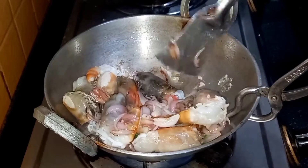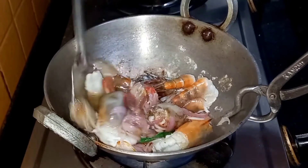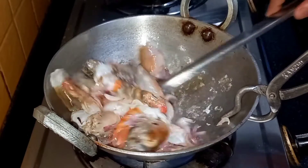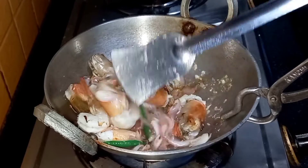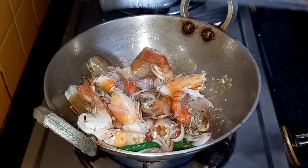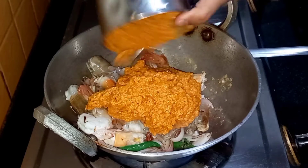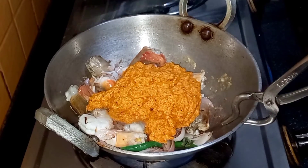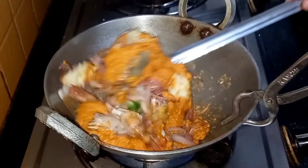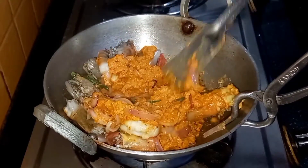You can see how the color of the prawns is changing. Now we are going to add the paste that we have made and fry it a little.